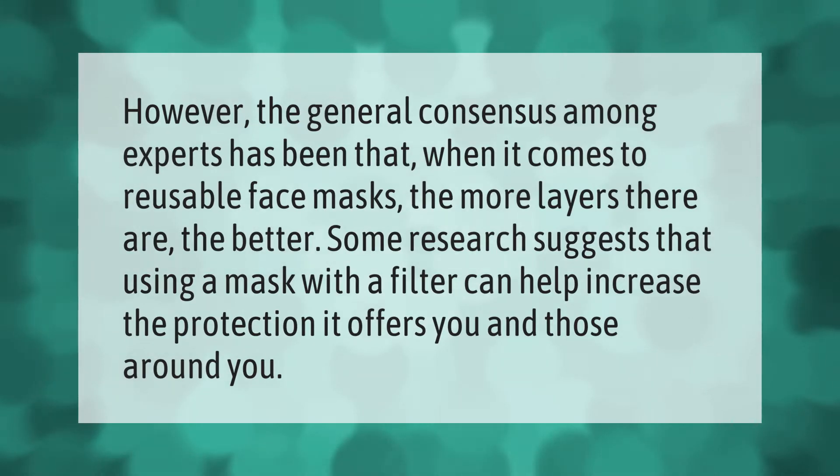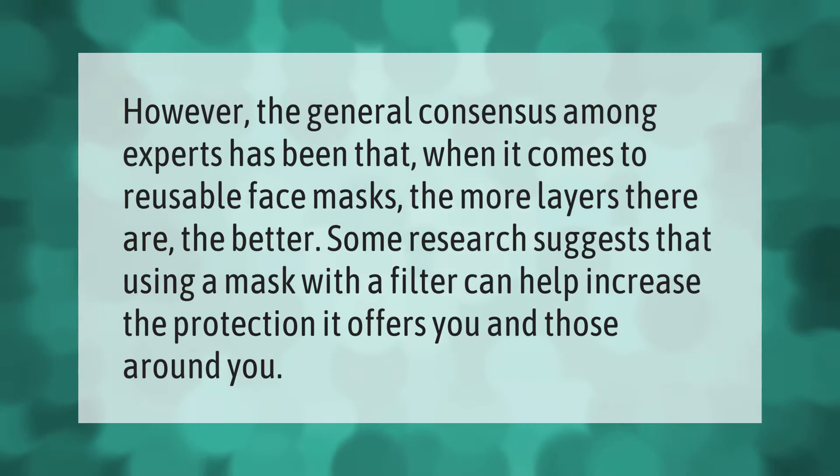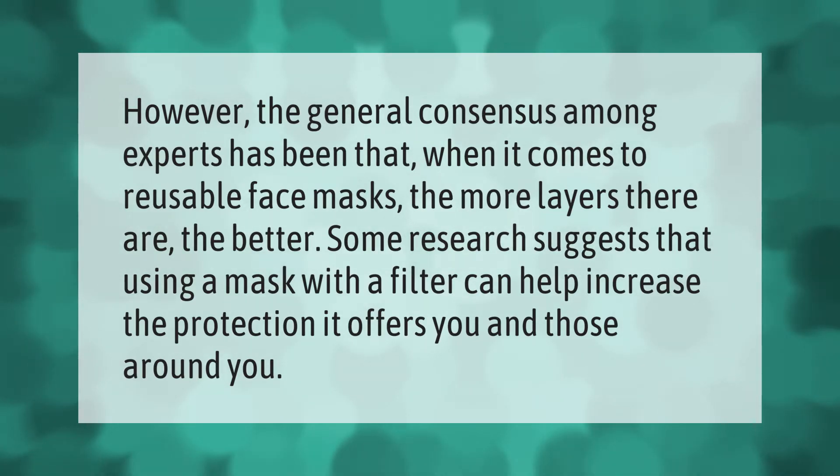The general consensus among experts has been that when it comes to reusable face masks, the more layers there are the better. Some research suggests that using a mask with a filter can help increase the protection it offers you and those around you.